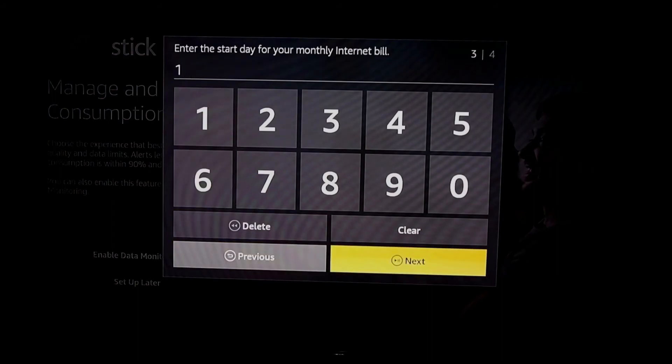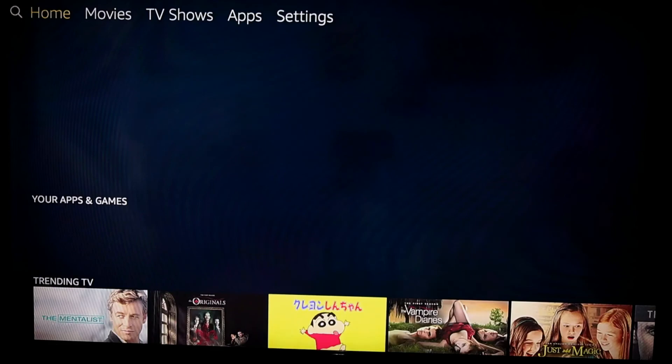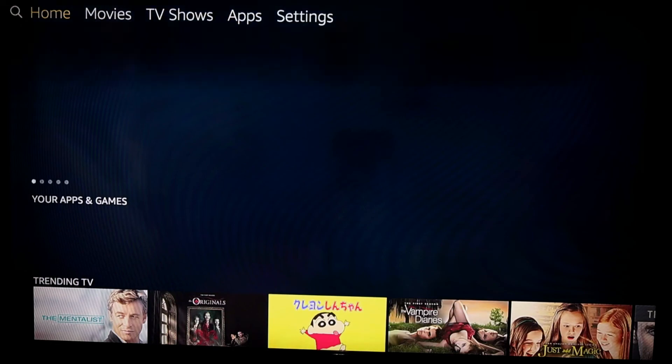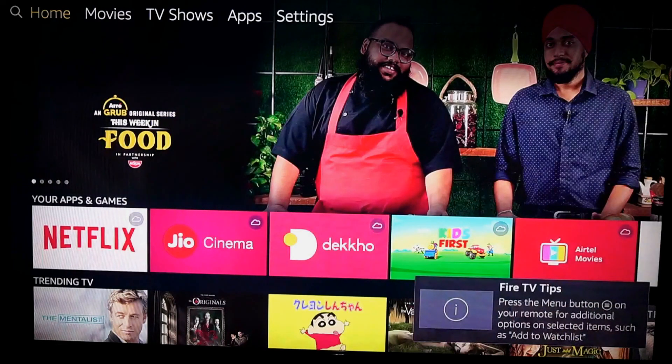And that's it! Your device is set up and you can enjoy unlimited videos on Amazon Prime and other digital channels. I will be sharing a detailed review of the Fire TV stick in my next video. Please subscribe to this channel to get alerts for new updates. Thanks for watching.